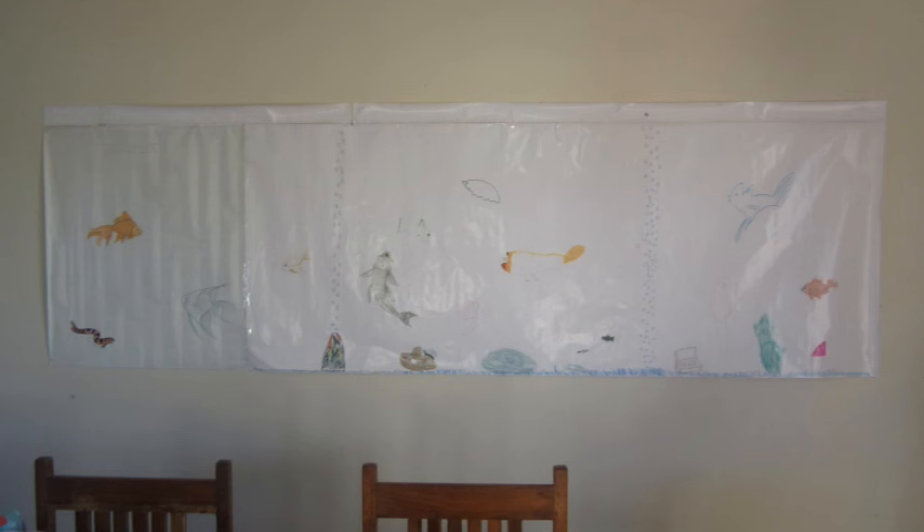Step one of any good project is the artist's impression, and here's ours. This is the exact size the tank was going to be, which made it easy to move around to get it centered in the wall and make sure it was going to be high enough that dining chairs didn't hit it when someone slid back from the table. Once it was in the right spot, it was just a matter of drilling holes through the wall so we knew exactly where it was going to go on the other side.